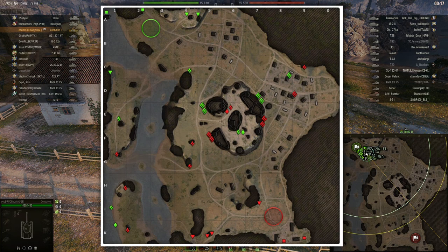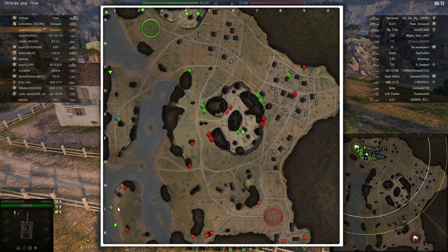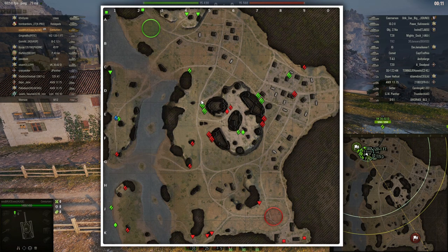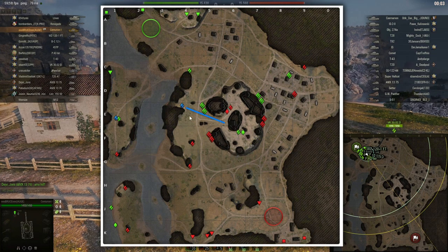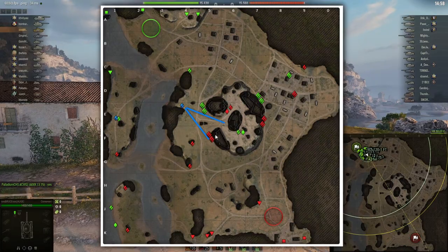Starting in the north on Mines, there aren't too many options. You can go to the little island, or with a fast medium tank you can try to push down — but that's a super risky play. What I usually like to do is not rush the hill, because that's also very risky. I prefer to go to the middle to punish people rushing the hill and get crossfire on tanks in that position.